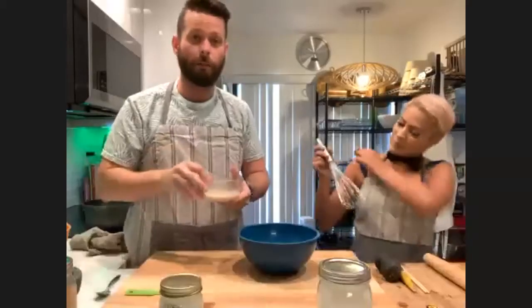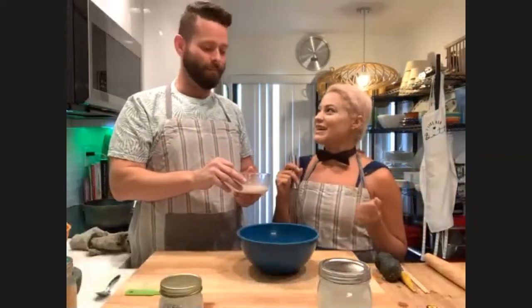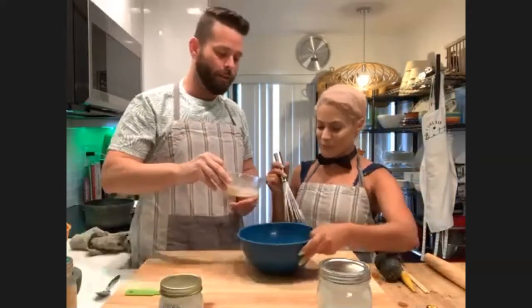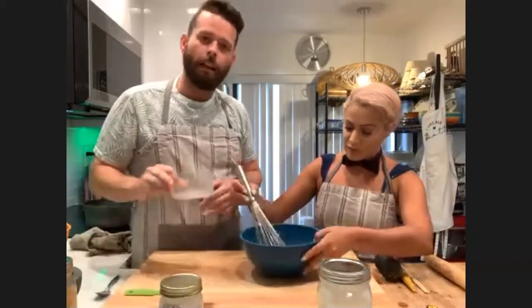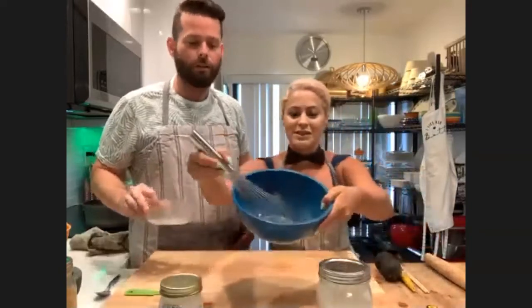It should be nice and active now, it should be bubbly. It should smell fresh. So we're going to mix that up with our sugar, our flax, our vanilla, and our salt.